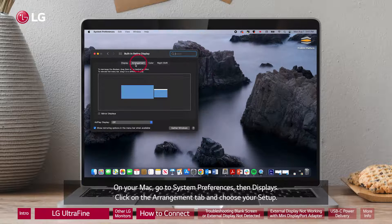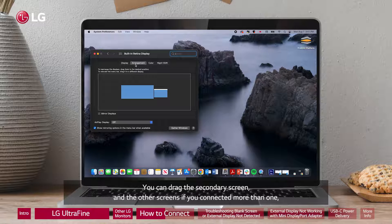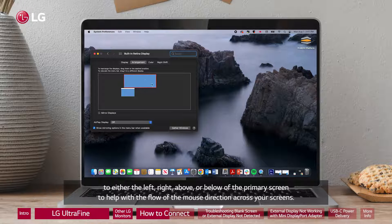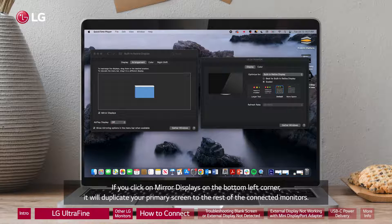Click on the Arrangement tab and choose your setup. You can choose which setup you want to use. The screen with the white tab across the top is your primary or main display. You can drag the secondary screen and other screens to the left, right, above, or below the primary screen to help with the flow of the mouse direction across your screens. If you click on Mirror Displays in the bottom left corner, it will duplicate your primary screen to the rest of the connected monitors.